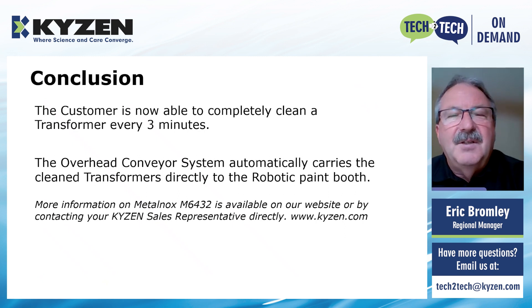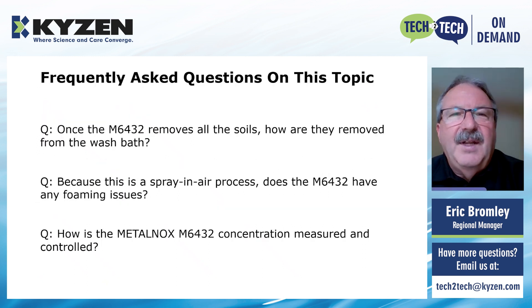There is additional information available on the MetalNox M6432 on our website — I recommend you go to our website and search for that product number and all the information you need will be there. Here are some of the frequently asked questions on this particular process and topic.